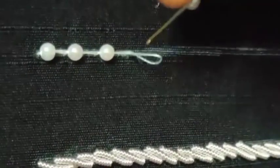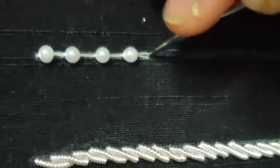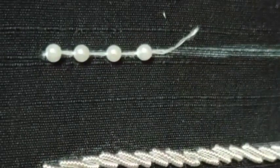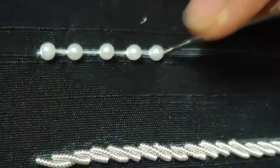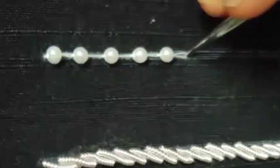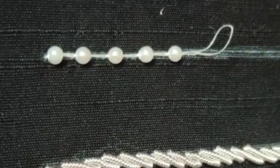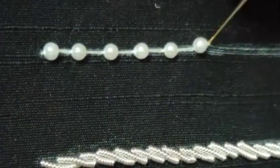We will use these beads. You can use white machine thread, or if you use gold, you can use gold machine thread. If you use the bead, you can use needle size 24. You can use size 14, but the maximum is needle size 24.